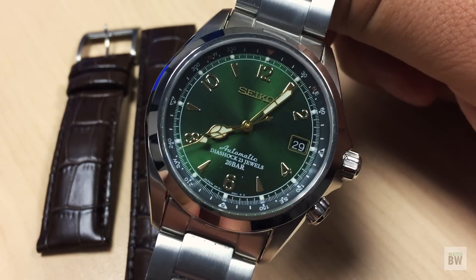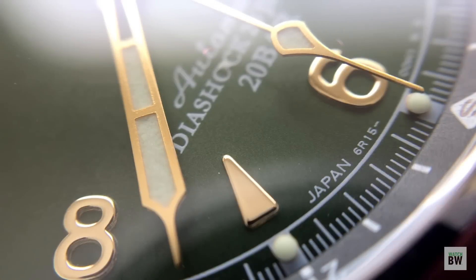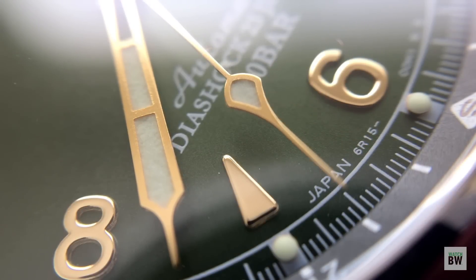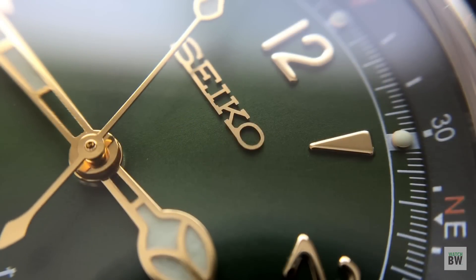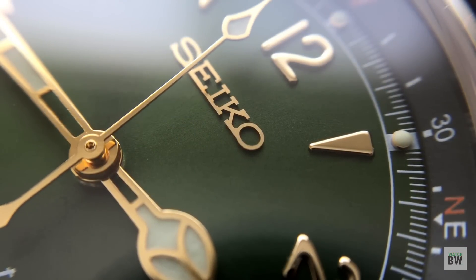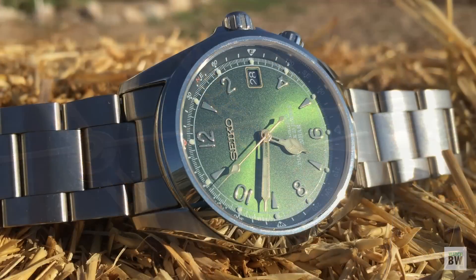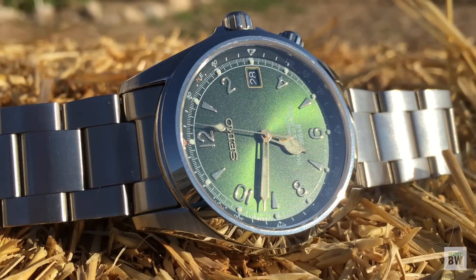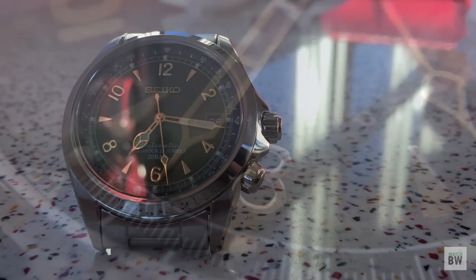It's got a 6R15 movement - the in-house movement from Seiko - with a 50-hour power reserve, Spron 510 mainspring and hairspring, so it's a nice Japanese-made automatic movement. It's got a beautiful emerald sunburst dial. This thing is beautiful - it almost looks black in certain lights and then just becomes a vivid, saturated green in other lights. It plays so well with natural light and artificial light.